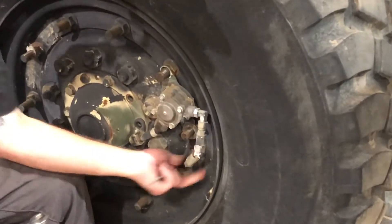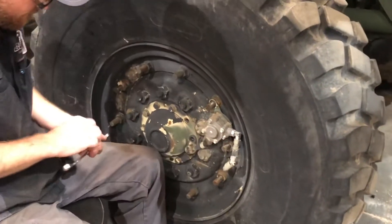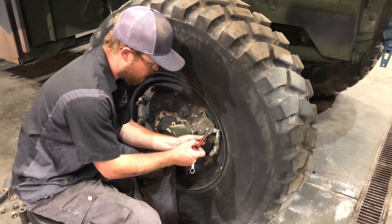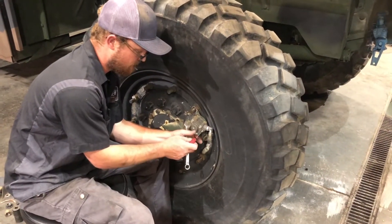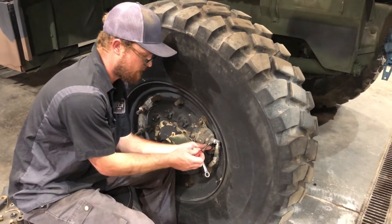The biggest problem with this — why we plug these off — is because they do tend to leak quite frequently, which will bog down your truck as far as the air pressure and whatnot throughout the whole system.